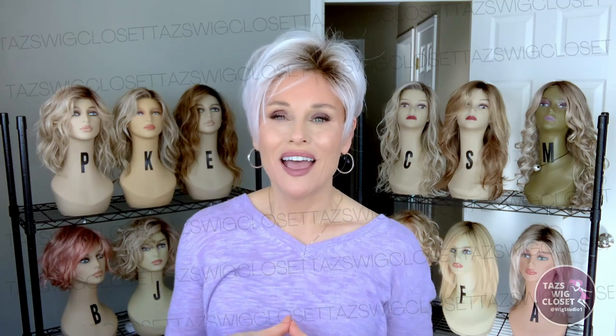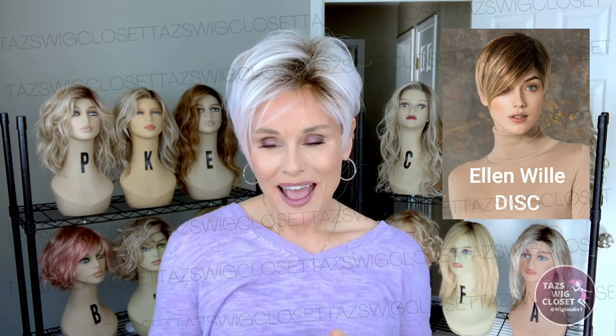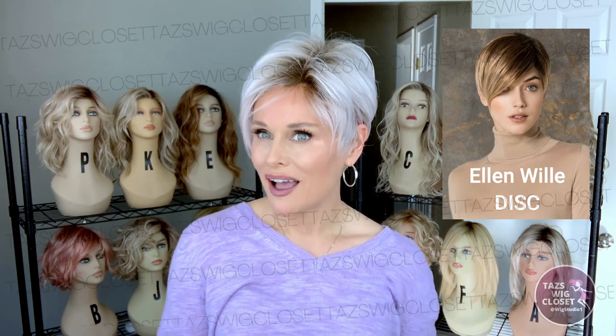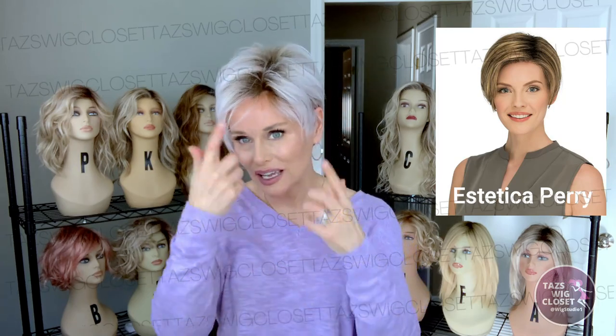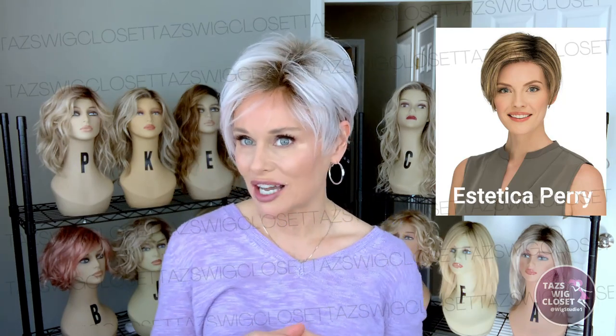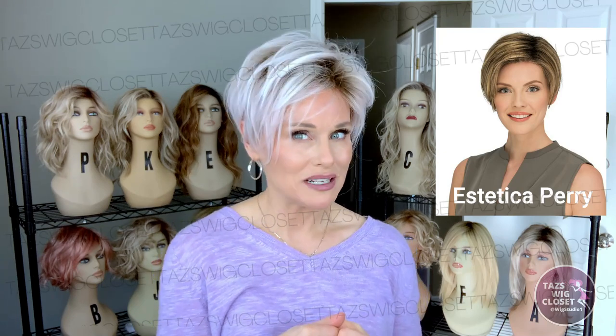If you like styles like Ellen Villa's Disc — which is also an asymmetrical cut and almost identical to this in terms of specs — you might love Link too. However, Disc does not feature a heat-resistant fiber and has a slightly different monofilament part, but they're very, very similar. So if you like Disc but there's a color in Link that appeals to you, I think you would really love this. Also thinking of Perry by Estetica — a very popular asymmetrical textured cut like this. Perry has a full lace front and left monofilament part; it's not heat friendly, but it is very similar.